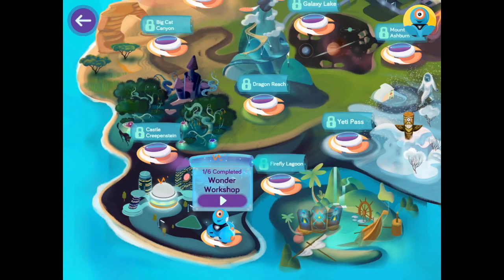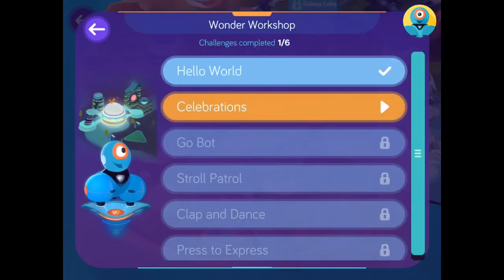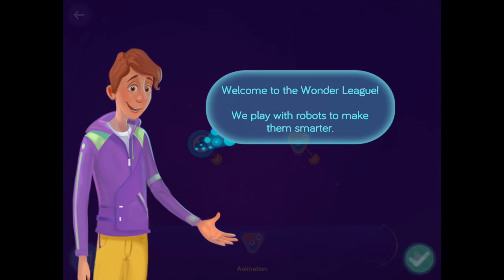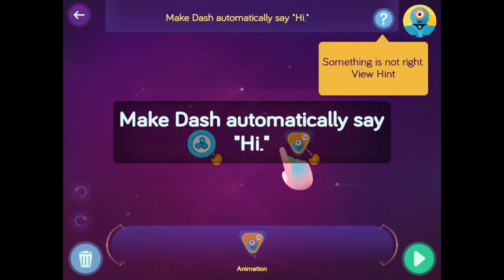When you click on the first world called Wonder Workshop, you will see that there are six different stages: Hello World, Celebrations, Go Bot, Stroll Patrol, Clap and Dance, and Press to Express. You will start by clicking on the very first stage and learn how to do basic things such as teaching Dash to say hi.